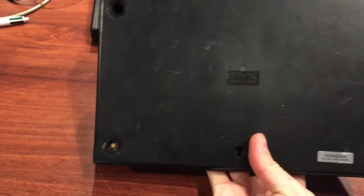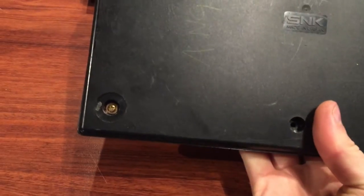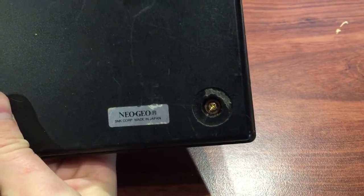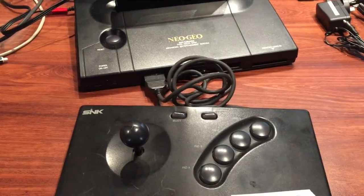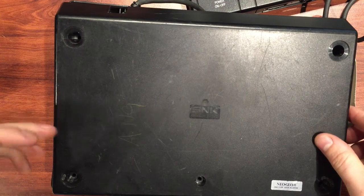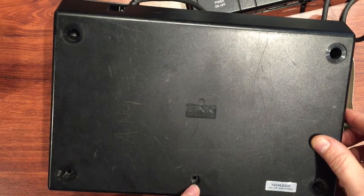So we've got to pull this apart and have a look. Flip this thing over - it looks like someone else has had a go at this. We've got a screw down there, one in the corner - so it's got the four basic Phillips head screws. I'll go ahead and pull them out and show you what's on the inside.